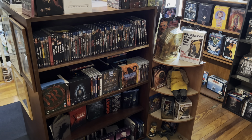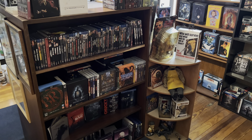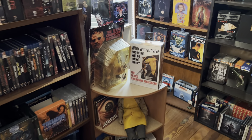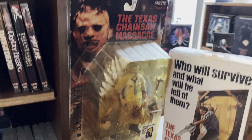Alright guys, I'm back here again for part two of my movie and collectible room tour. I'm going to go ahead and get it started from where I left off with my Texas Chainsaw Massacre shelf that I have right here. Give you guys a close-up of everything that's on it.